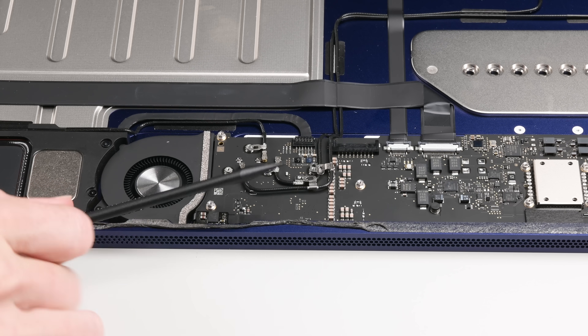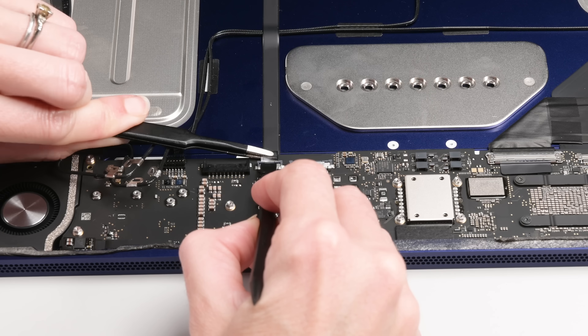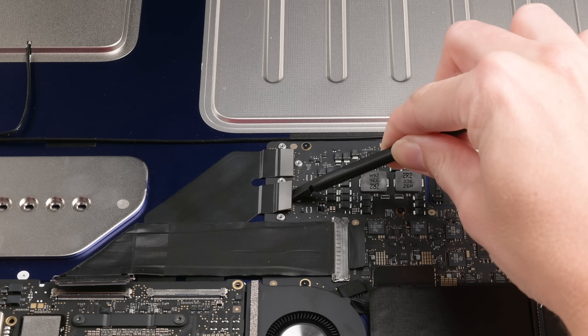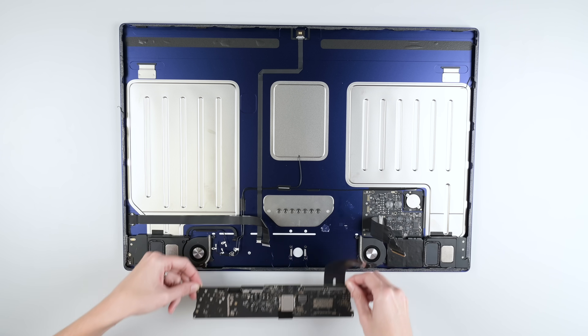Now that the body can lay flat on the teardown table, it's time to tackle all these tiny cables. More screws, and brackets, and cables, and peeling. And the board is free.